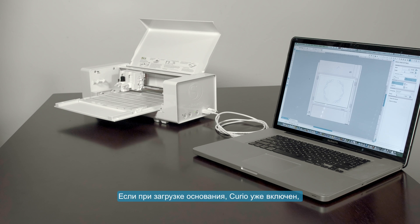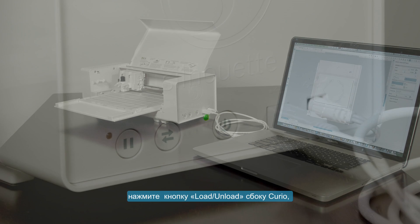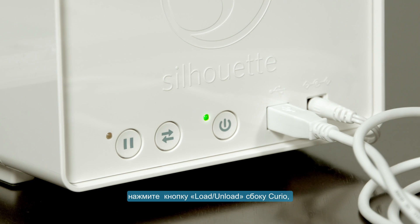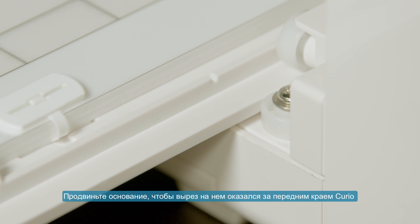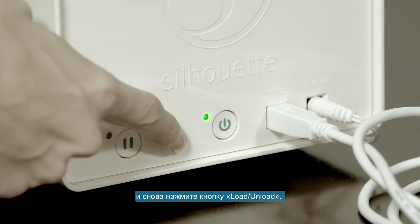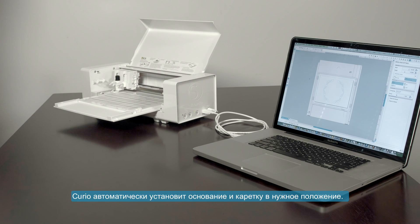If your Curio is already powered on when you go to load your base, you must first press the load/unload button on the Curio's side to unlock the rollers and allow you to insert the base. Once the notch on the base is pushed beyond the front edge of the Curio, press the load/unload button again and the Curio will automatically move the base and carriage to their proper positions.